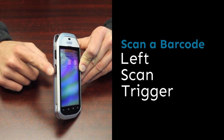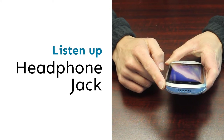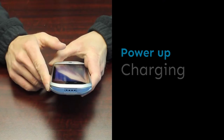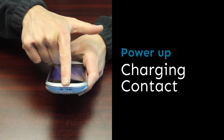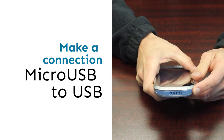This is your left scan trigger. This is your headphone jack. This is your charging contact. This is your micro USB to USB connector.